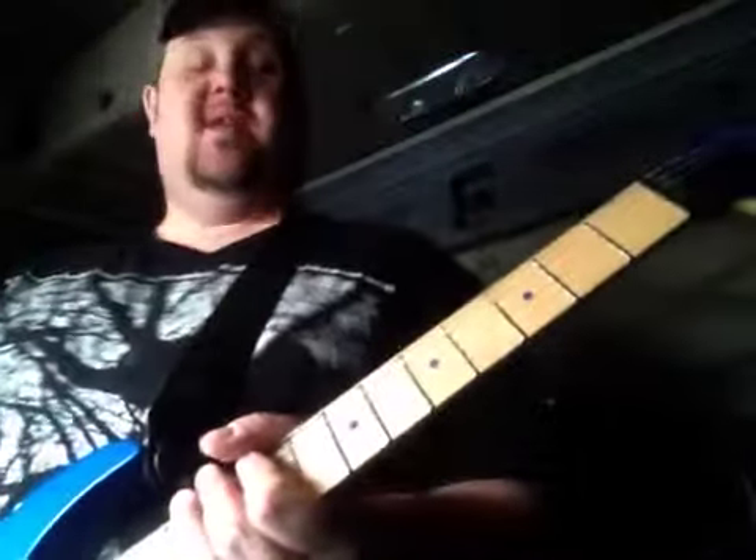Hey everybody, Truck Driver Sean here. I'm going to show you a really quick riff — a fun one from the 80s, and 80s music's fun.